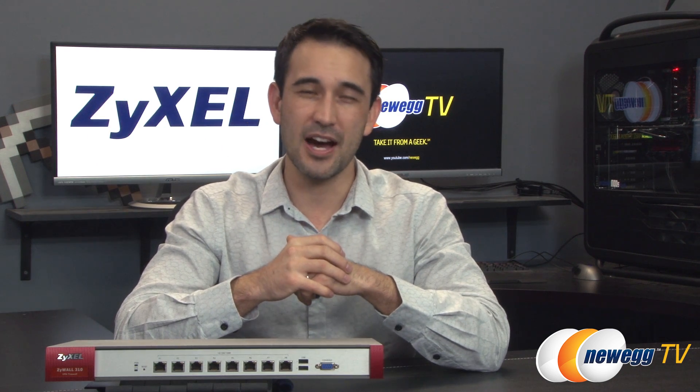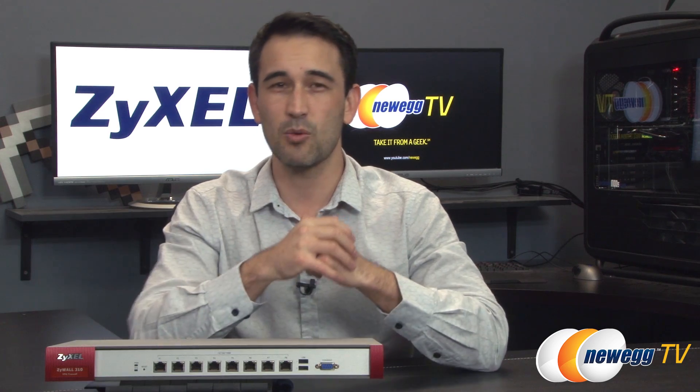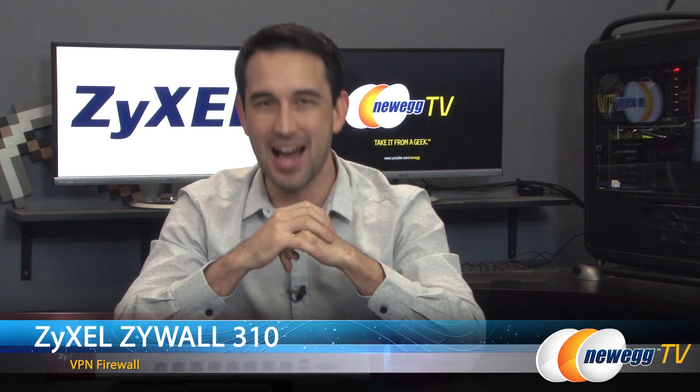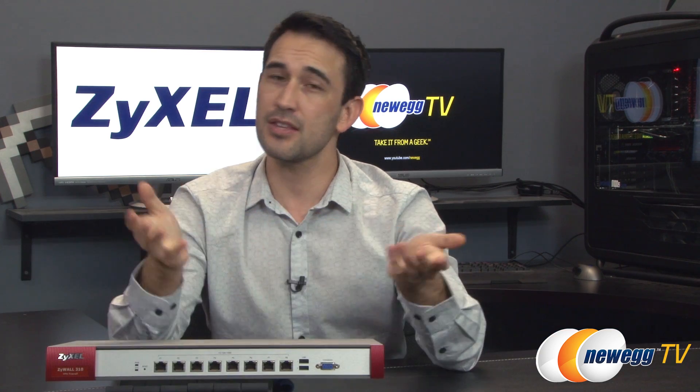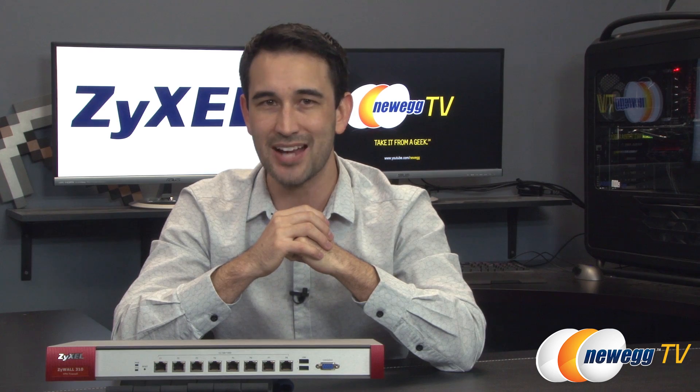Hey everybody and welcome back to Newegg TV. I'm Steve and today I'm going to do an overview and a brief demo of this VPN firewall from Zycel. This is the Zywall 310. Let me stress that this is not a home use firewall — not to say that you couldn't use it for your home, but this is just far better suited for a business with racks and a server room.